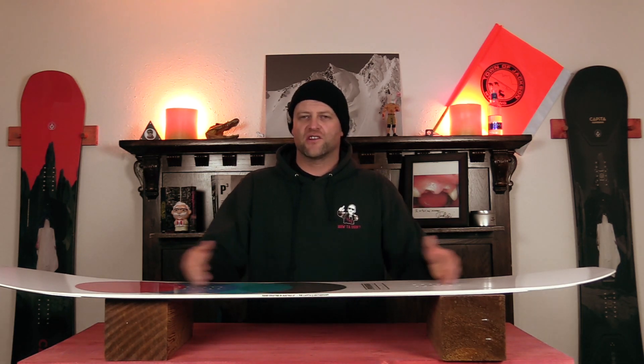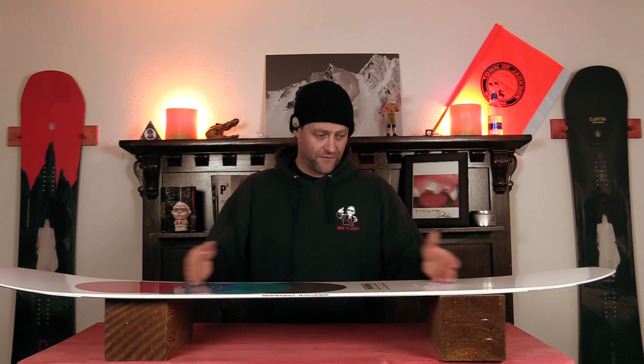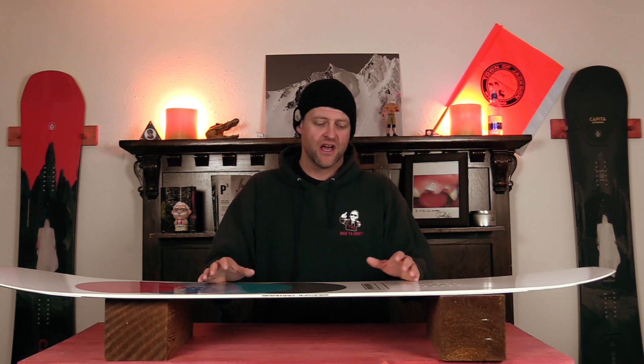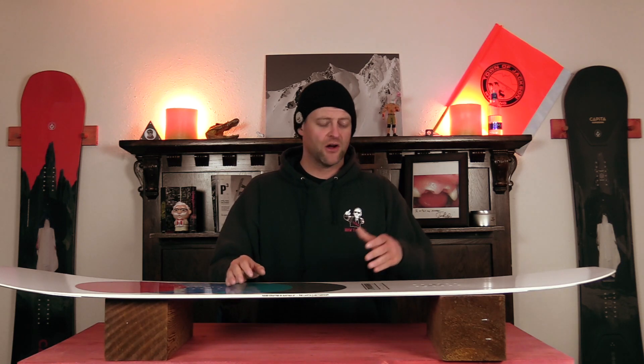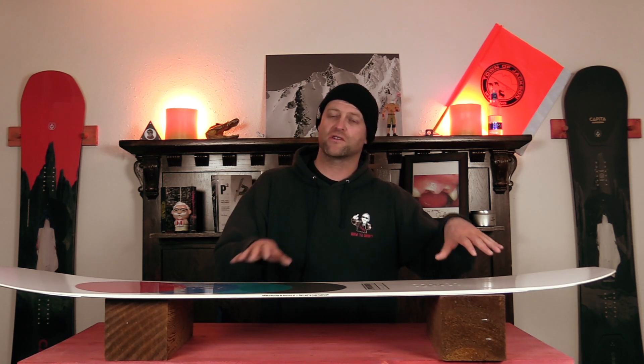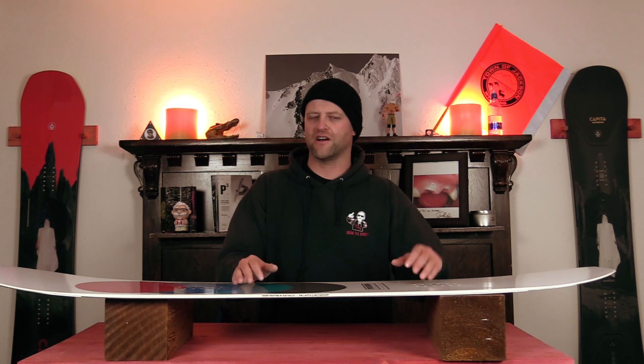With that surf rocker profile, which is flat to rocker, you have a skate-style pop to this, which means you don't have to load it up to get it to engage — you can just be riding along and pop. What you do get, though, is a softer tail that takes more to rebound when you actually roll back and start to spring. Expect it not to be the quickest, snappiest board out there, unless you're in fresh snow.